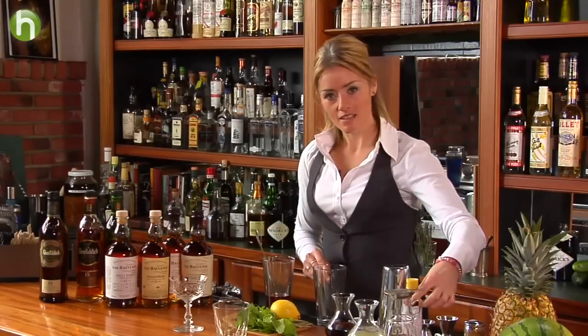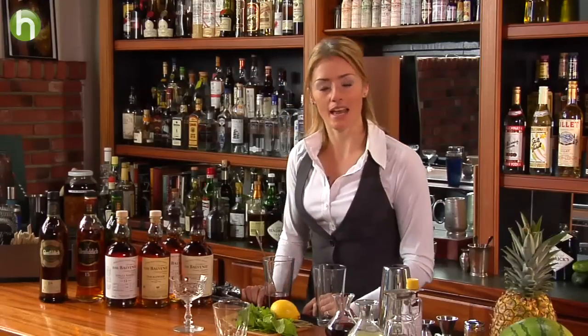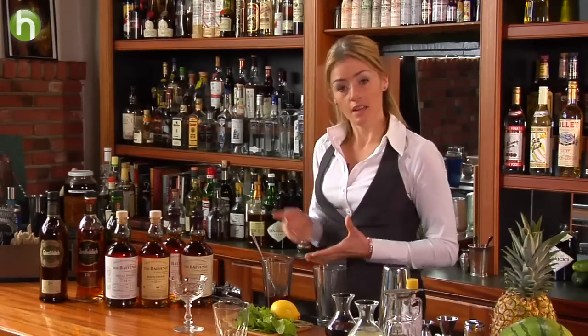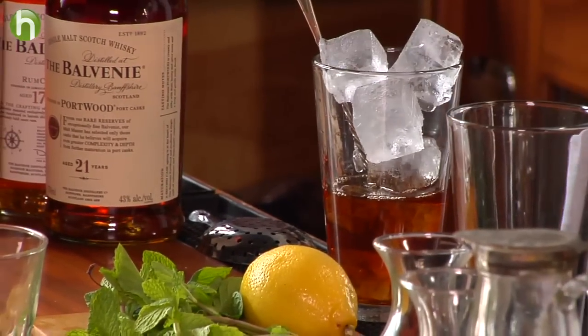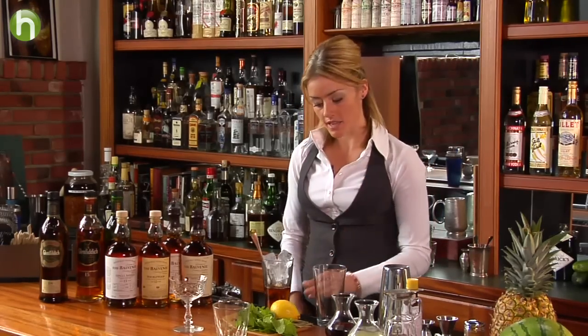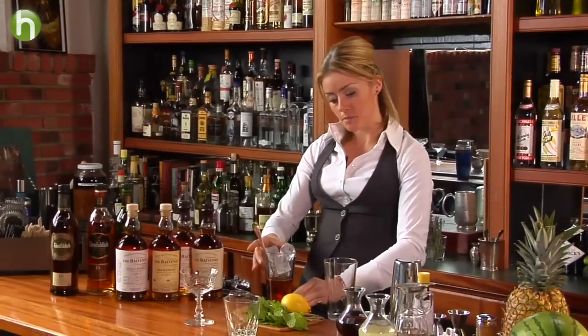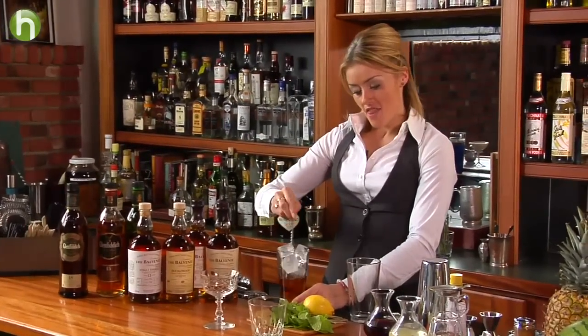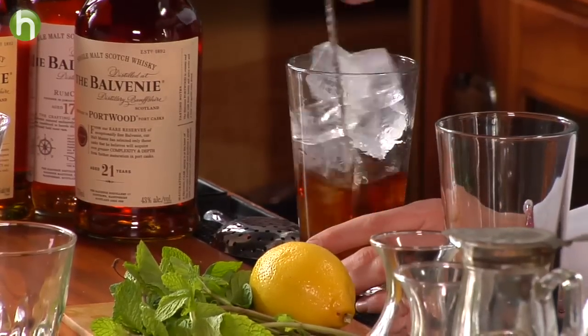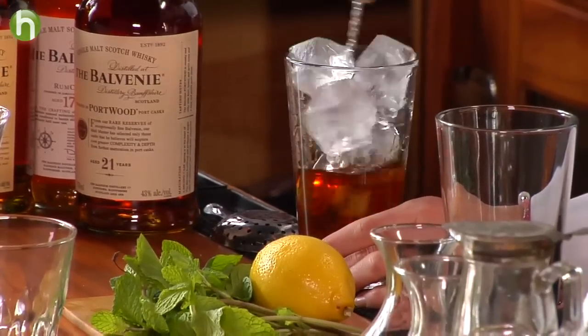Some of you might recognize this cocktail — the ingredients are similar to a very well-known classic. You might be guessing it's the Manhattan, and in fact the Rob Roy is really just a Manhattan but specifically made with Scotch whiskey. So Scotch and cocktails have been around for a while! Now I've got my cocktail ready, I'm going to stir it. I'll fill up my mixing glass with ice, and good practice when stirring cocktails is to grasp the mixing glass right at the bottom.